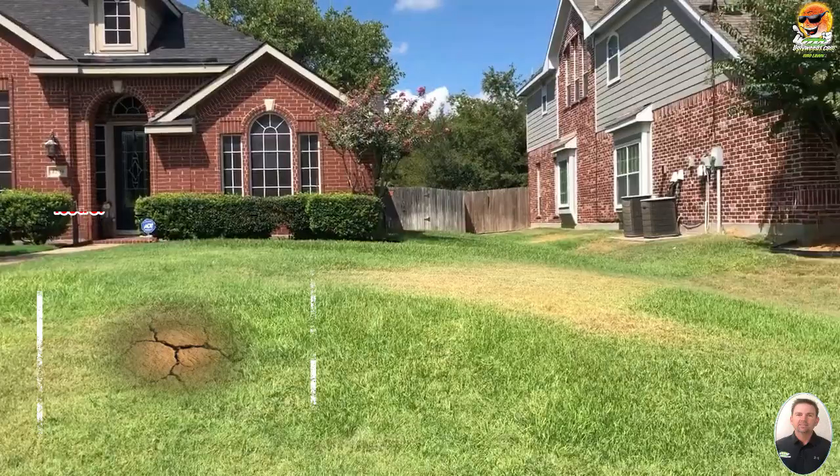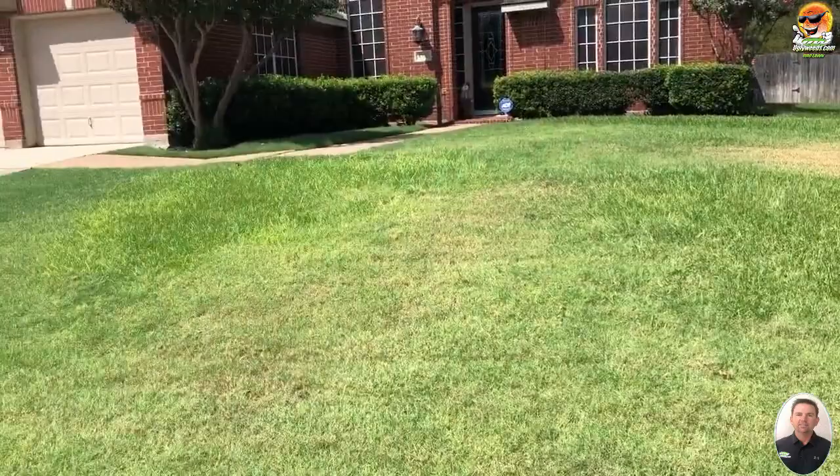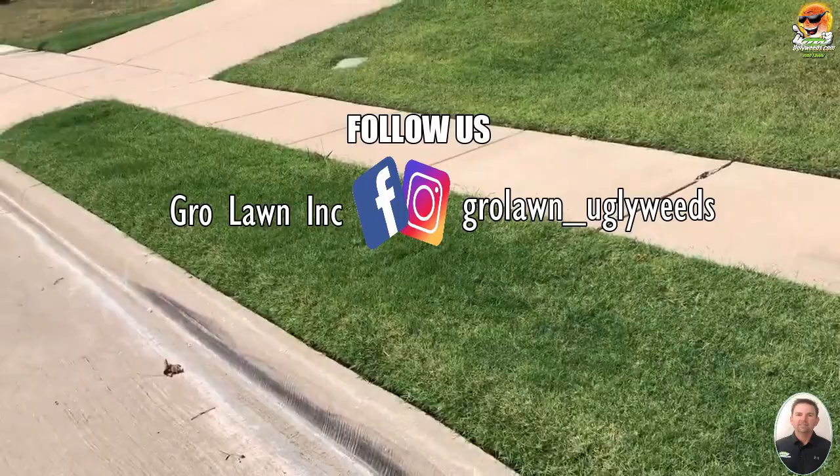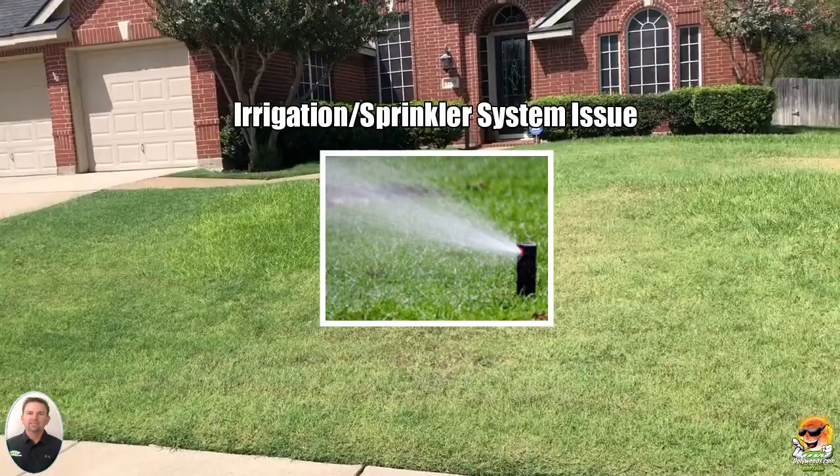You can see a dry spot right there, and there are other spots near the back fence. Parts of the front yard look okay, and if I step back, the part between the sidewalk and the road looks okay too. The soil moisture here is really good, so it's probably just an irrigation problem — a sprinkler head down or a zone not working.